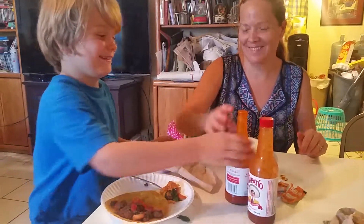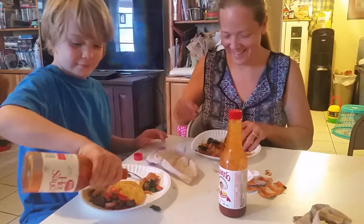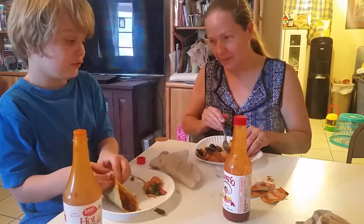Not too much. I know. That's not a challenge. It's a lot — it's dripping out the plate. Is it just that one, Colin, or are you going to do the other one too? I'm going to do the other one too.